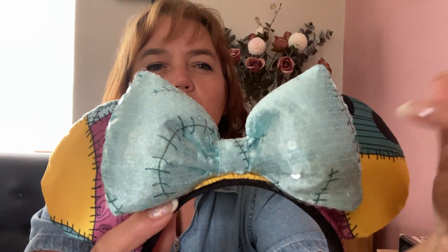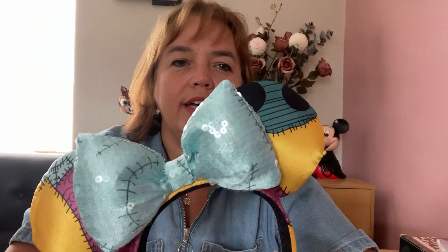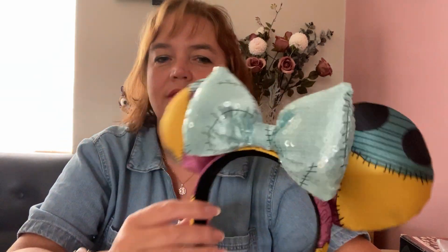The next two pairs are from Nightmare Before Christmas. The first is Sally-inspired — I like Sally a lot. These were purchased as a present from Walt Disney World a few years back. The fabric is satin and the bow has very subtle sequins with Sally stitching, which I really like. I love these ears and have worn them quite a few times. I also have a Sally dress to Disney-bound with.